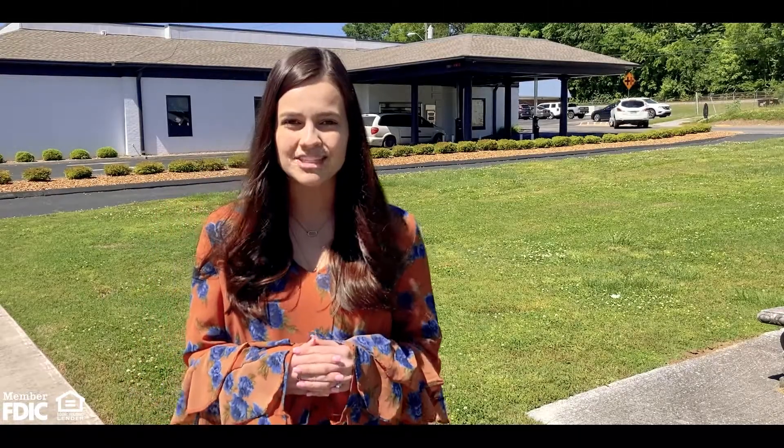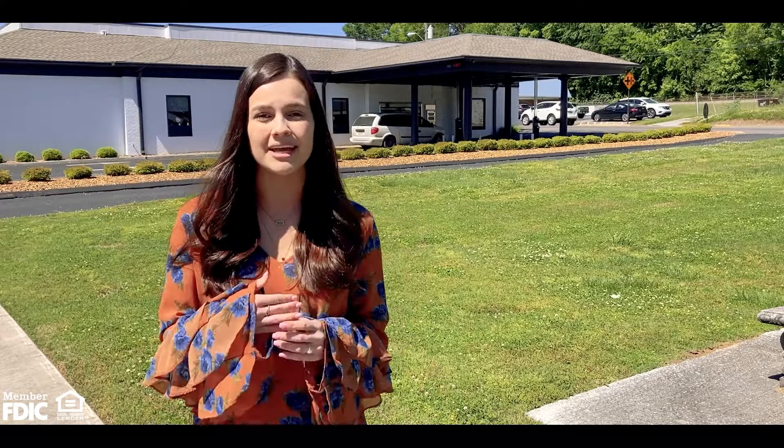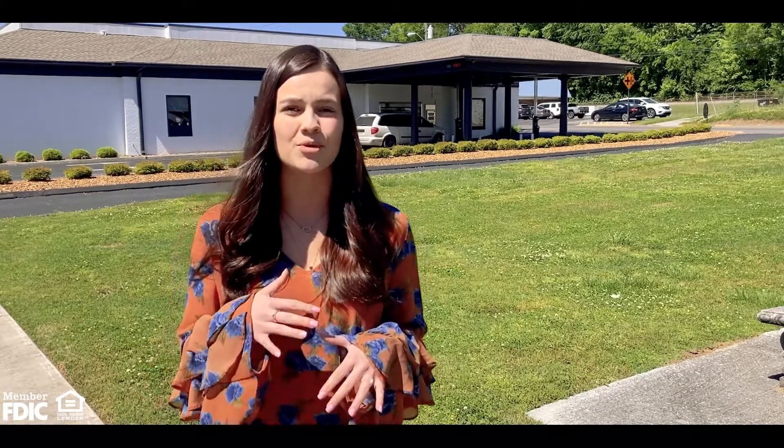Hey guys, this is Rachel Padgett over here at SimplyBank. I manage deposit operations and we are very excited to announce that we are now offering Apple Pay to all of our SimplyBank customers. Apple Pay is a completely digital payment option, which means that you can make in-person or online purchases with your SimplyBank debit card by using only your phone.